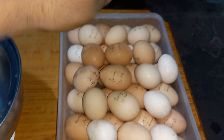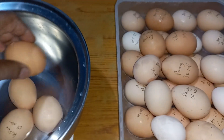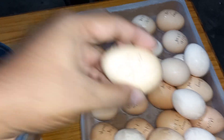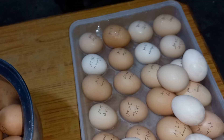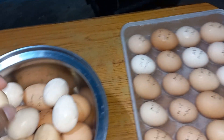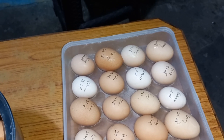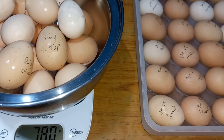Let's see how many eggs we have and how much they weigh. Three, four, five, six, seven, eight, nine — look at this big egg! Big eggs are laid by Daisy and Penny. Ten, eleven, twelve, thirteen, fourteen, fifteen, sixteen, seventeen, eighteen, nineteen, twenty — so total 40 eggs. I'm going to put all the eggs in and see how much they weigh.